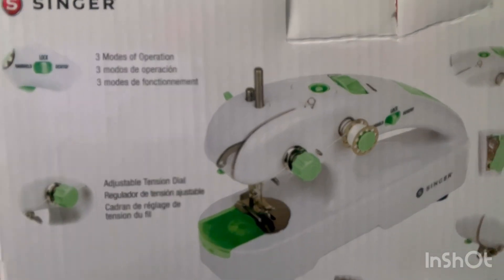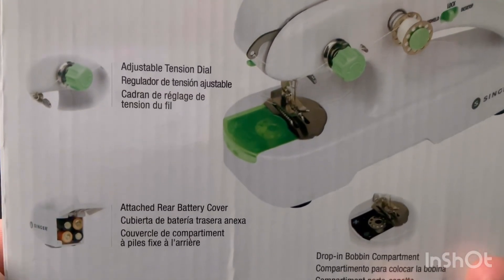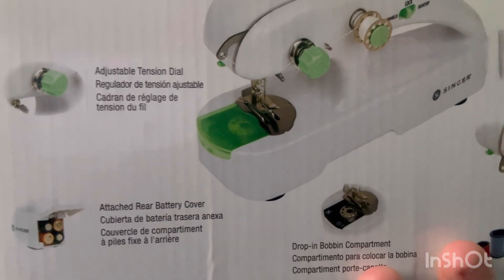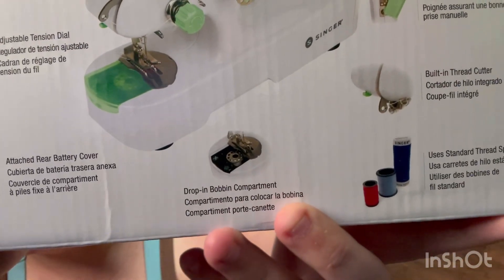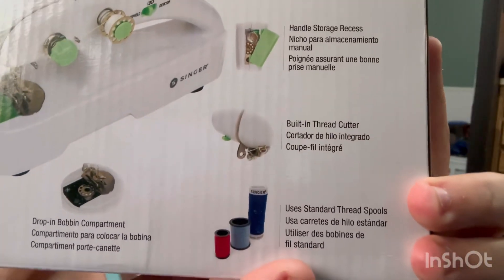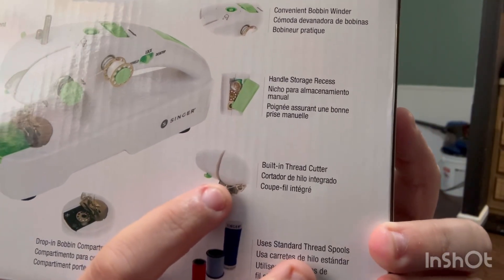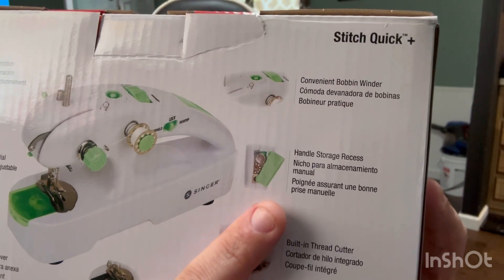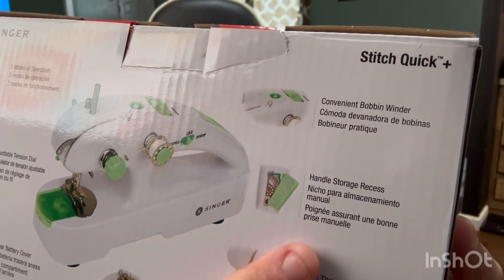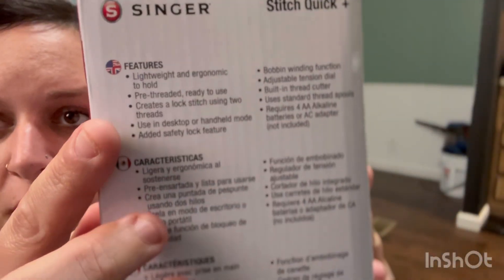It has three modes of operation. It has an adjustable tension dial. That's where the batteries go — the little cover just flips open and closed. It has a drop-in bobbin compartment. It does work with different size bobbins or spools. It has a built-in thread cutter. It has a compartment in the handle where you can put the little accessories, and it has a convenient bobbin winder. We're going to go over a lot of this stuff here in just a minute.